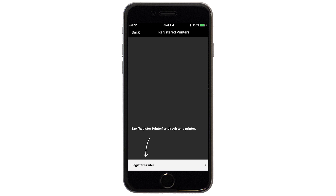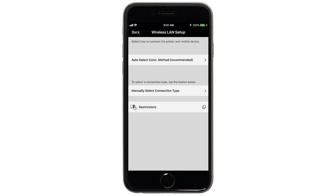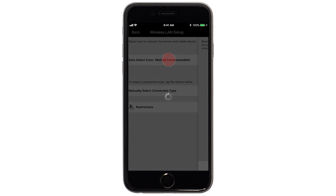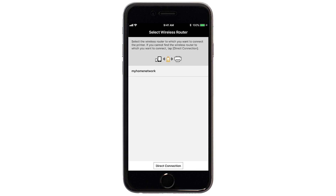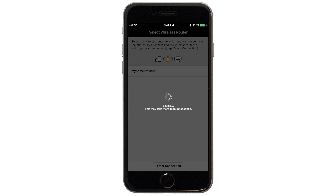Tap Register Printer. Tap OK. Next, tap Auto Select Connection Method. Select the name of the wireless router you would like to use. Enter the password for your wireless router and tap OK.